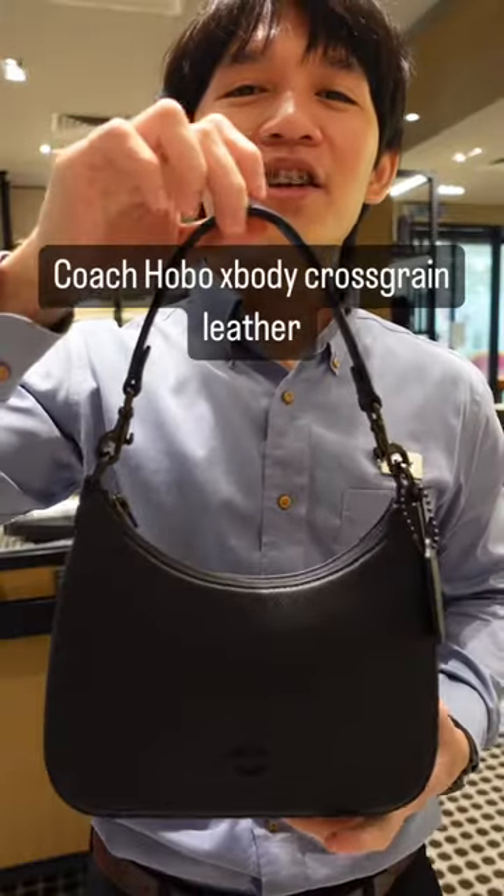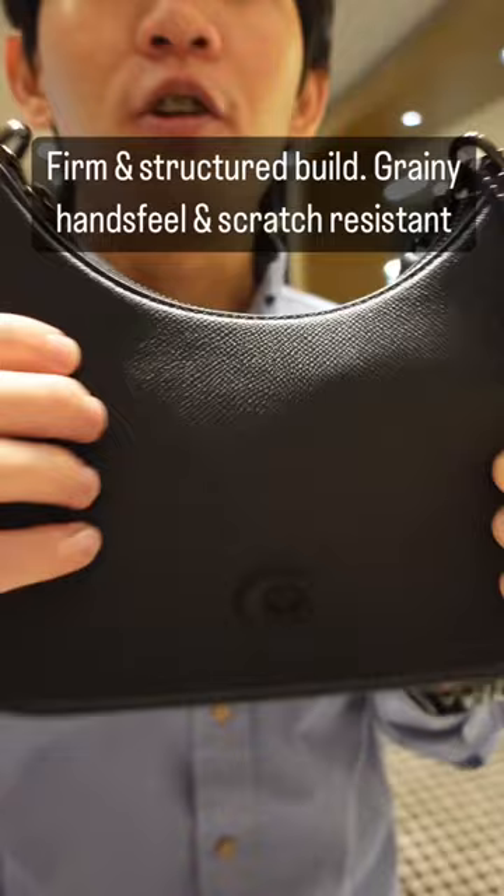Today I'm going to show you the Coach Hobo Crossbody in cross-grain leather. This leather has a firm and structured feel, a very beautiful grain, and is one of Coach's most durable leathers.